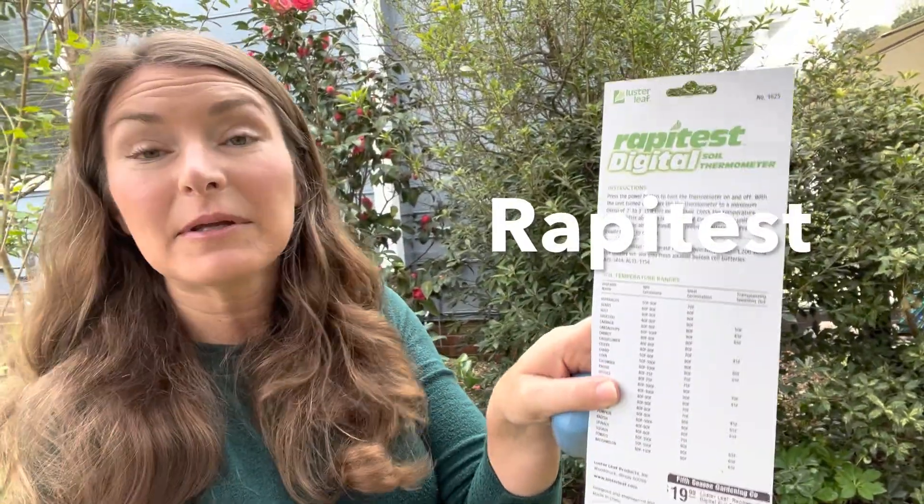Most people probably don't have a soil thermometer, however they do exist — you can find them online. I bought mine from Fifth Season Gardening. It kind of looks like a meat thermometer: it has a long probe and a digital readout. This one is from Rapid Test Digital, and it actually gives you information on the ideal soil temperatures for transplanting.